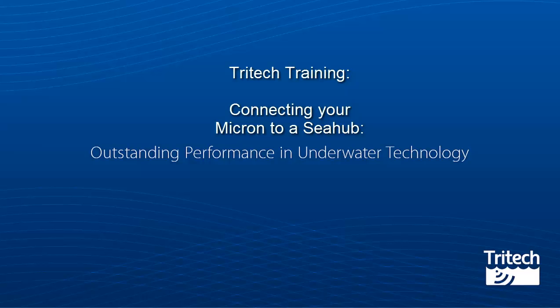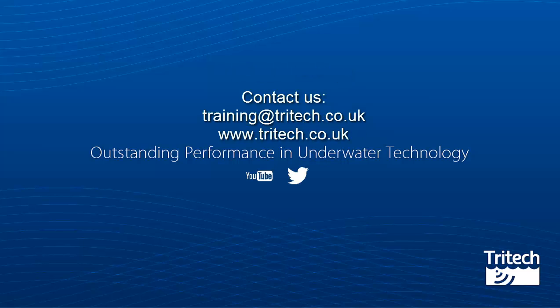That was connecting your Micron to a C-Hub. We hope you've enjoyed this training video. For more information on our training contact training@tritec.co.uk or www.tritec.co.uk.